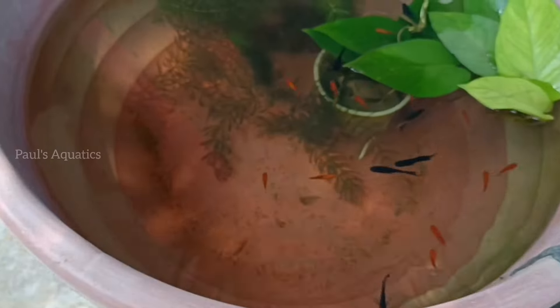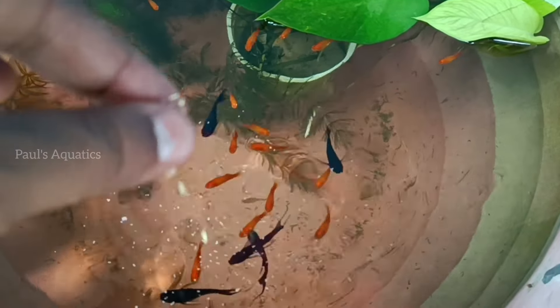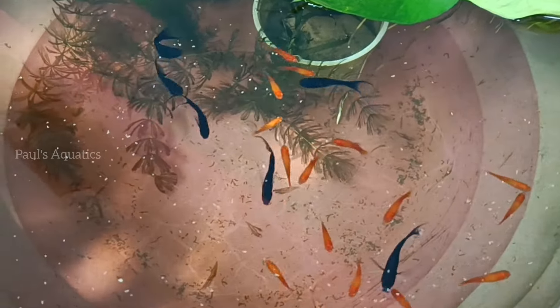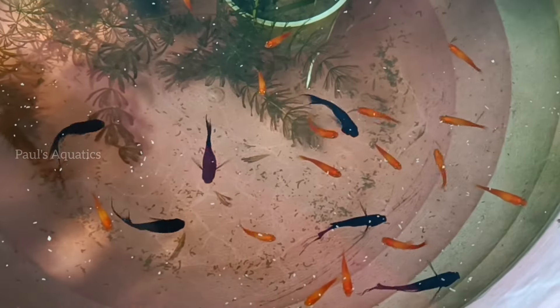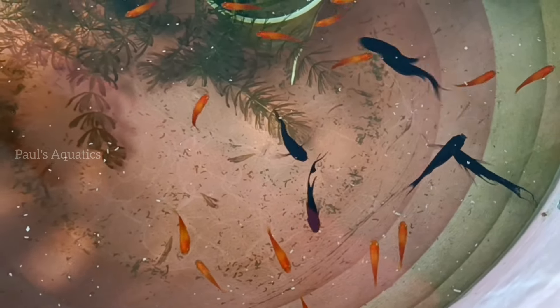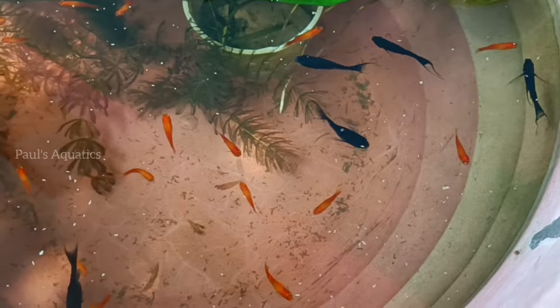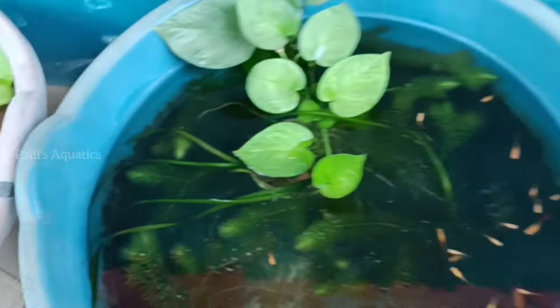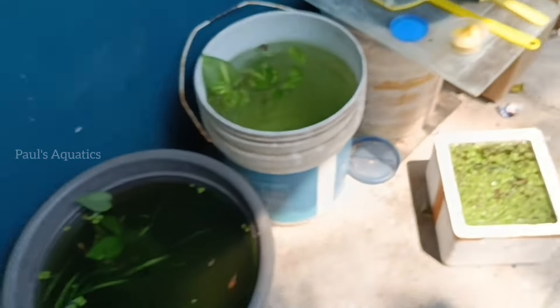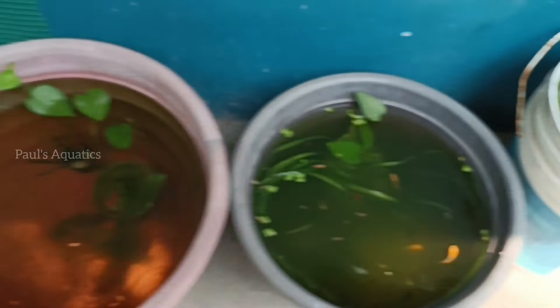There is something we need to know about. In the recent tub setup, there is a Moontail Molly and there is a Red Platy. The Red Platy is growing, though it is very small right now. Molly is also growing, and we have a little size close to parent size. That is a semi-adult size.